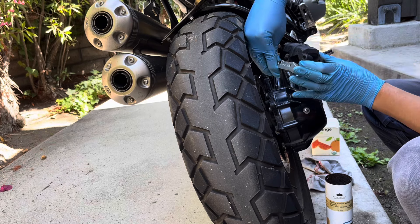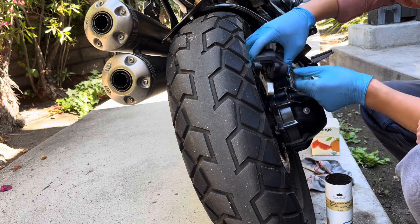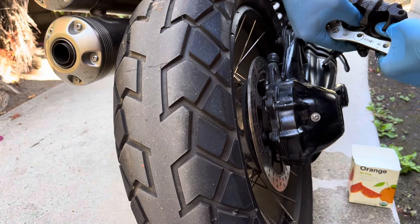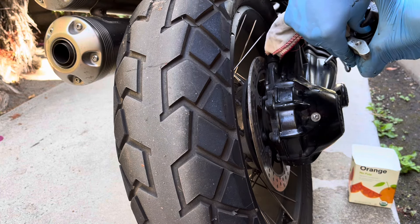It just presses back together. I'm going to use my fingers to push the caliper pistons back into the caliper body to make room for the new pads.